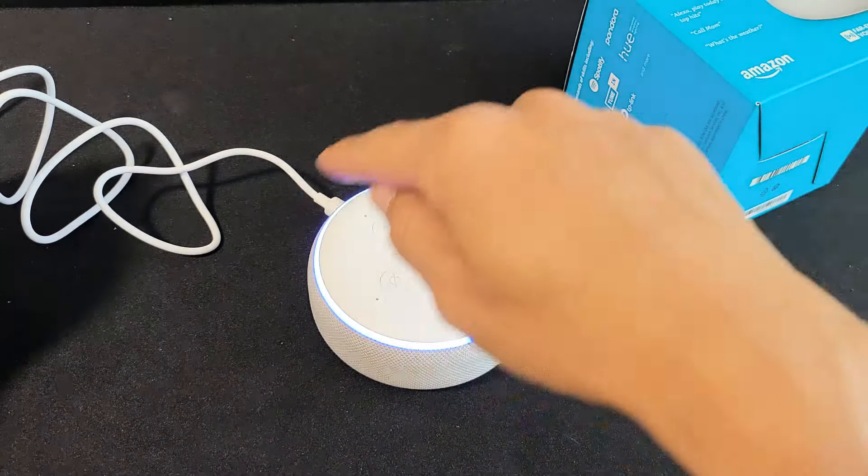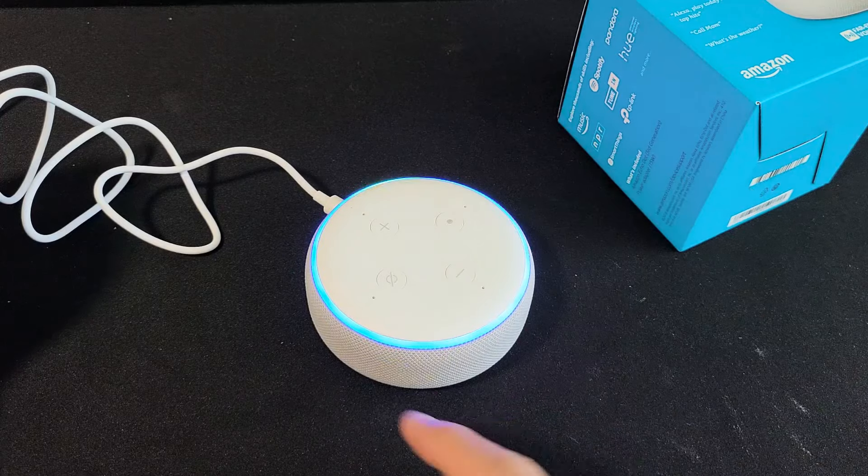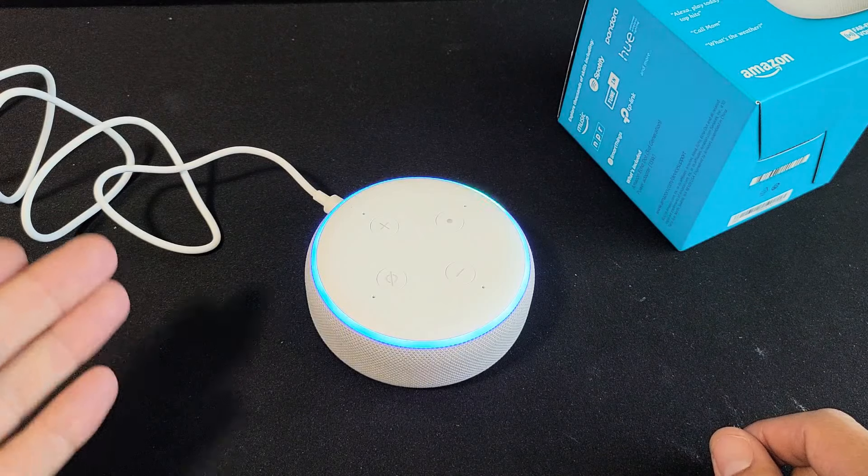Every time somebody plugs this back in, what's going to happen is you're going to get a blue light here for a little bit, and then eventually it's going to turn to the yellow circulating light, letting you know that you're in setup mode.